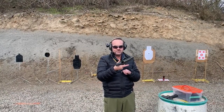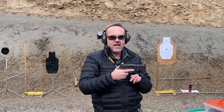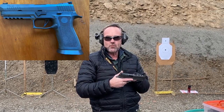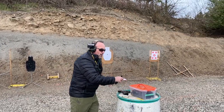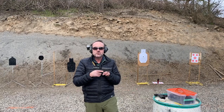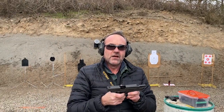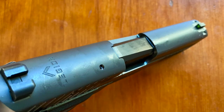The P320 X5 has a nice heavy 5-inch barrel, really a heavy gun — tungsten-infused frame, a lot of weight, fiber optic sights, really set up as a competition gun. And then one of my favorite duty weapons and one of my favorite SIG products is actually the P226, and in this case, the Legion — an upgrade of the standard P226.